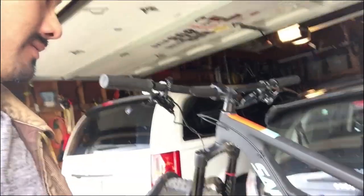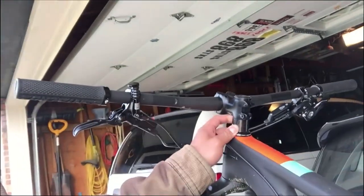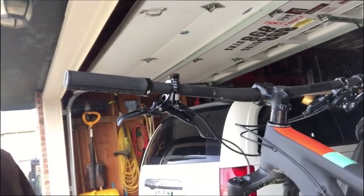Alright, first ride — it's pretty awesome. Super fun, still got to dial in a couple of things, mainly the suspension and my sag. A friend also suggested probably lower the stem a little bit, get a little more weight on the front. Washing out a little bit, so do those changes and ride it again.